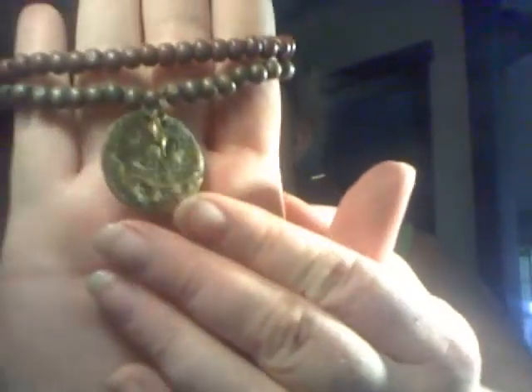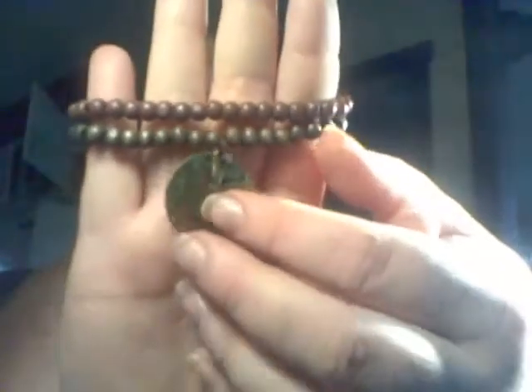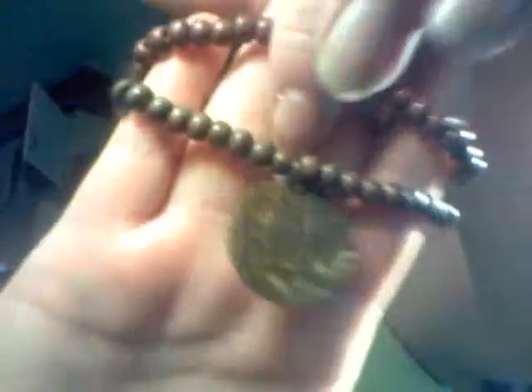And this is just wooden beads, and it has a little bird. And it has a little charm that says 'Be inspired. Be individual. Be you.' I thought it was really cute. I thought this would be perfect for her.